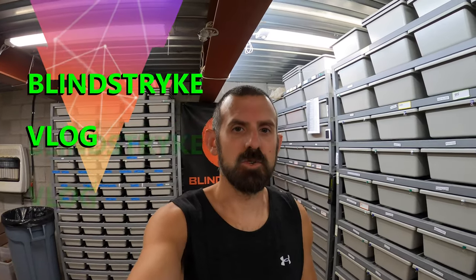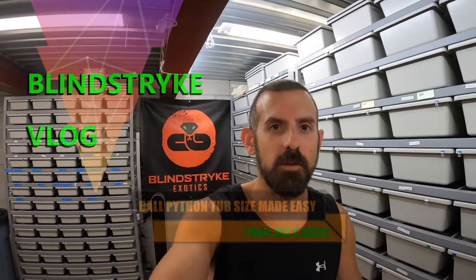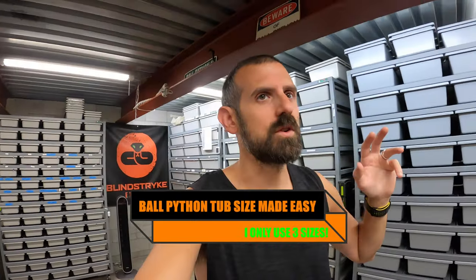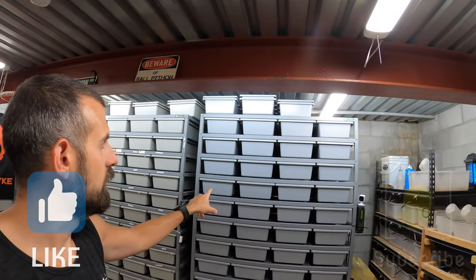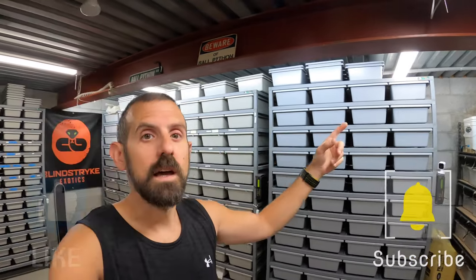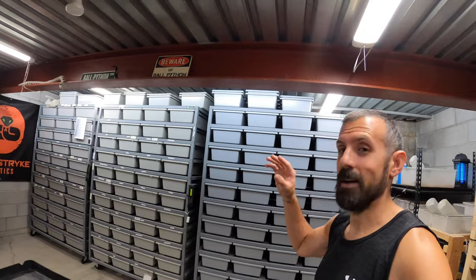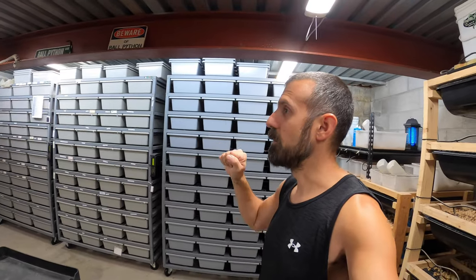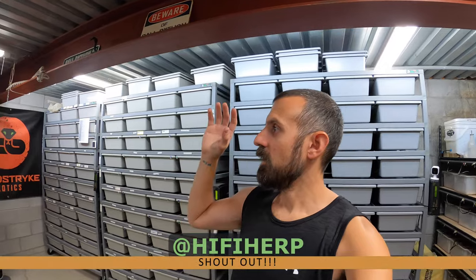Welcome back to Flying Strike Exotics, I'm John. Today I want to talk about what size snakes I keep in each type of rack. I just posted on Instagram that I got this new ARS rack — it's a 4044 because I added another level on top. I purchased it less than two weeks ago and it's already shipped and delivered, so their lead times are fantastic. If you need a professional rack right now, ARS is the way to go.